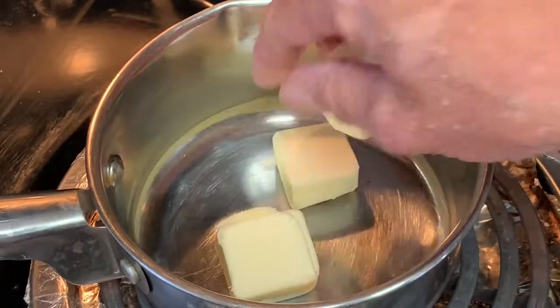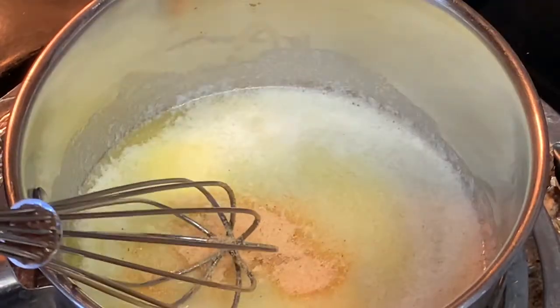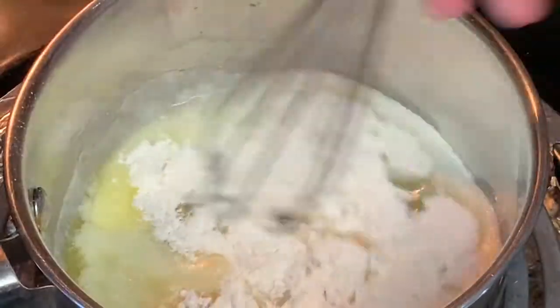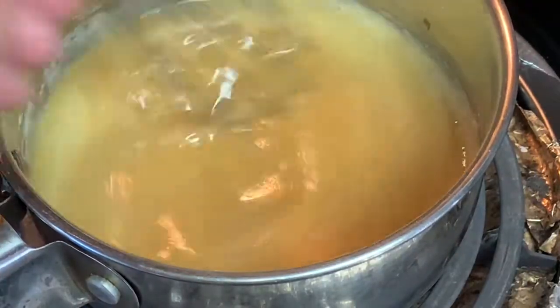Start with a saucepan over medium heat, add your butter, allow it to melt. Then add your minced onion, garlic, salt, and your all-purpose flour. Stir this around for just about one to two minutes until it thickens and forms a roux, and then add your beef stock or broth.